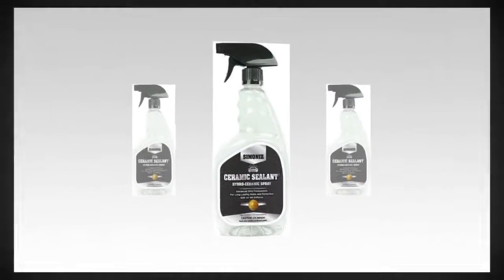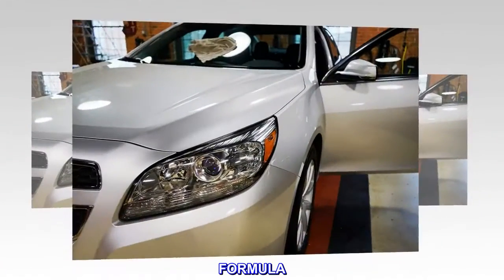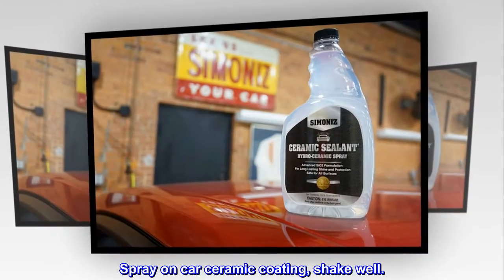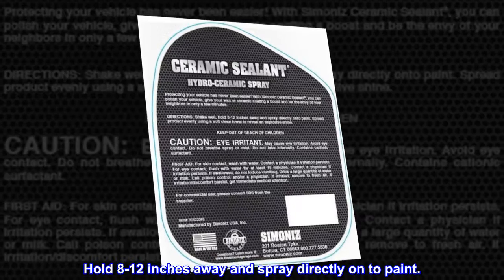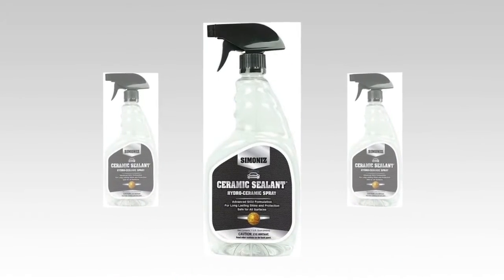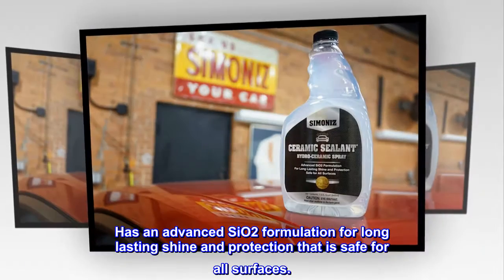Spray-on car ceramic coating. Shake well before use. Easy to apply — hold 8 to 12 inches away and spray directly onto paint. Long lasting, with an advanced silicon oxide formulation for long lasting shine and protection.